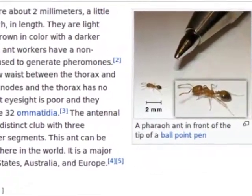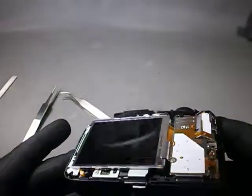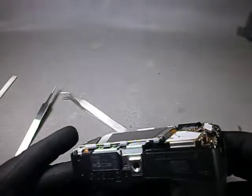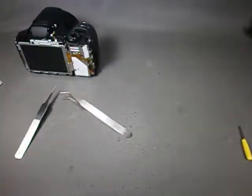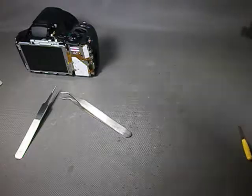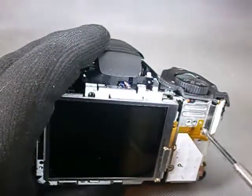A worldwide pest. But how did they end up here? There are lots of them. You bet they are shorting out something related to the LCD. If that is the case, before anything, we need to dismantle this camera and remove all insectile traces. We need to remove the keypad.